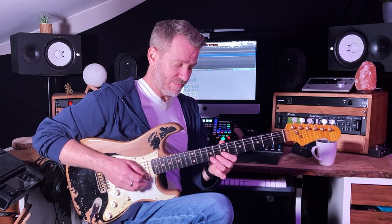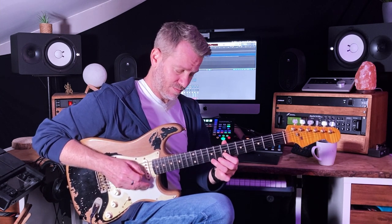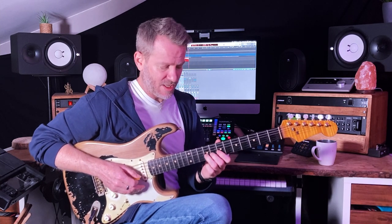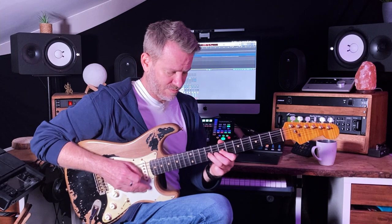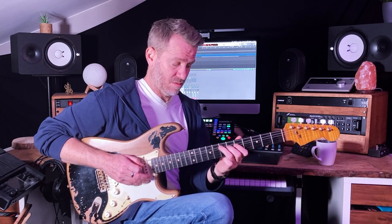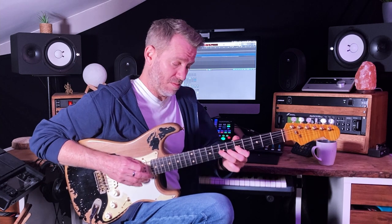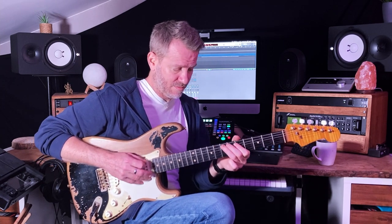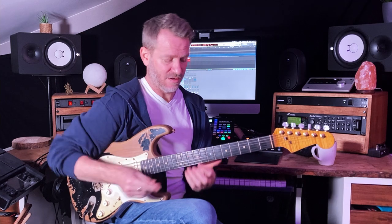Quarter bend here on the seventh fret, and then vibrato at the end. And then you can go down your blues scale. Same lick. So it's not a complicated lick as far as the notes, but how to play it properly with intention and like a professional guitarist.